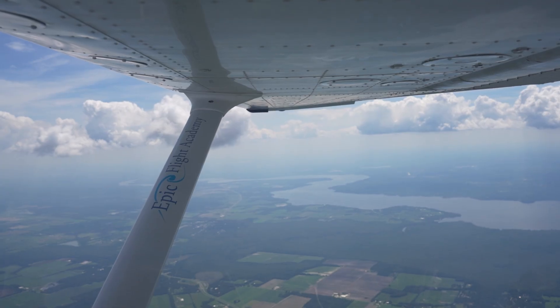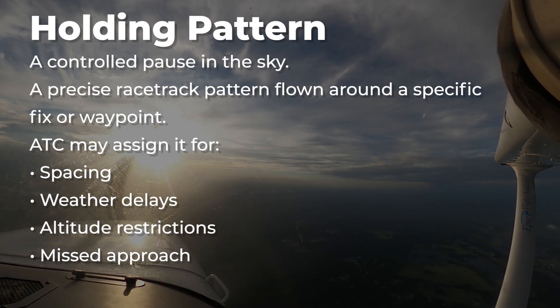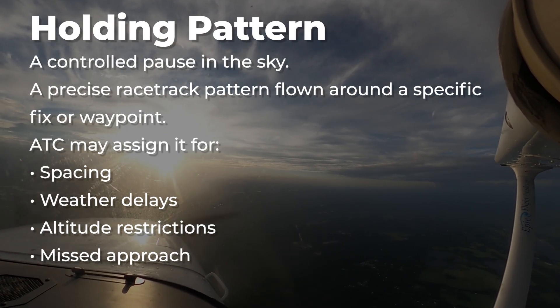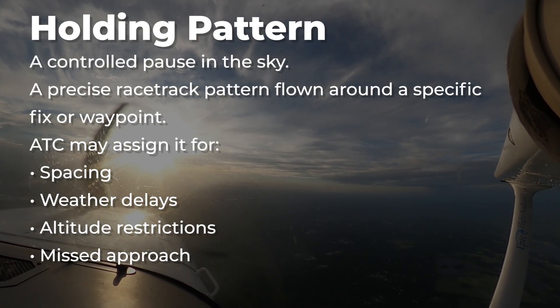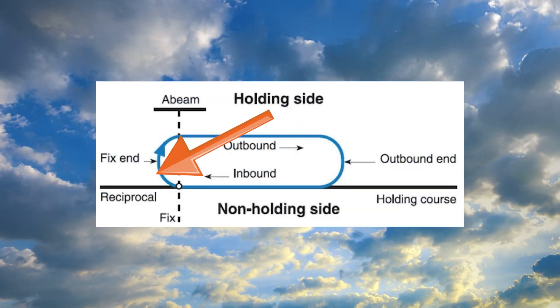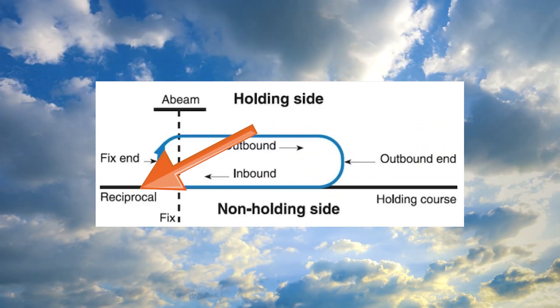What is a holding pattern? Think of it as a controlled pause in the sky — a precise racetrack pattern flown around a specific fix or waypoint. Air traffic control may assign it for spacing, weather delays, altitude restrictions, or as part of a missed approach. You'll fly an inbound leg to the fix, turn outbound, then loop back to repeat the course until you're cleared to continue.